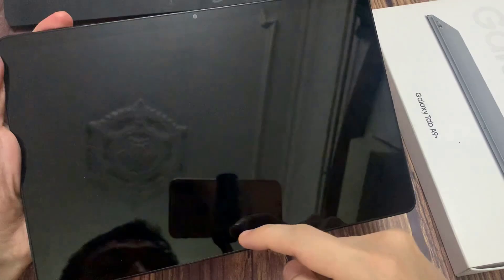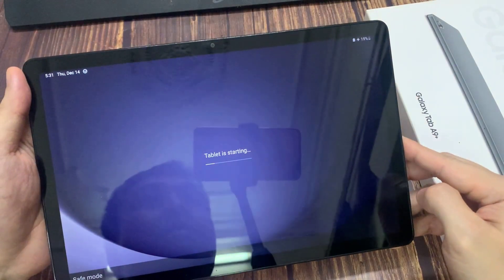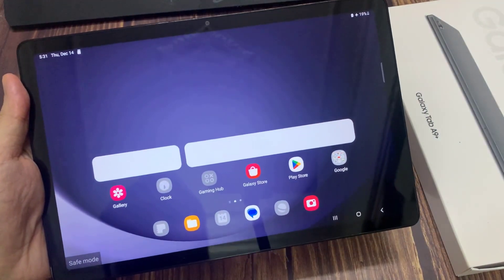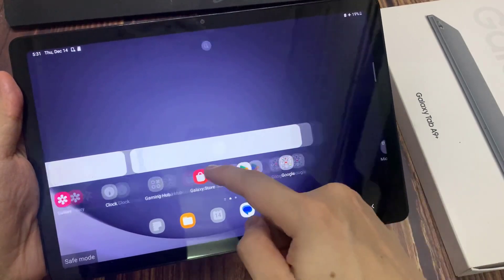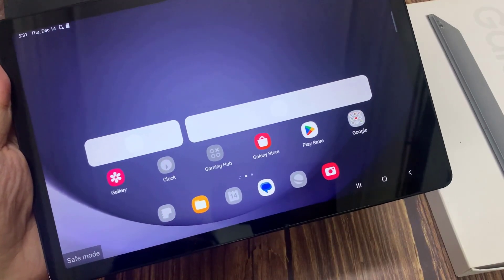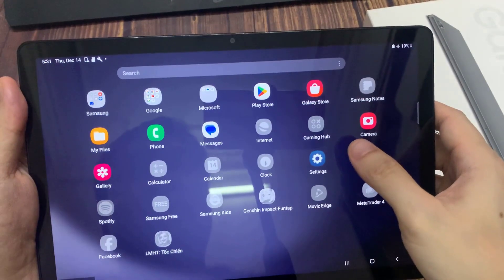We can unlock the screen. What safe mode does is basically disable third-party applications on your device. Some apps will be disabled — like YouTube Music and Weather — essentially resetting to factory default app availability. The icons of applications disabled by safe mode will be grayed out.